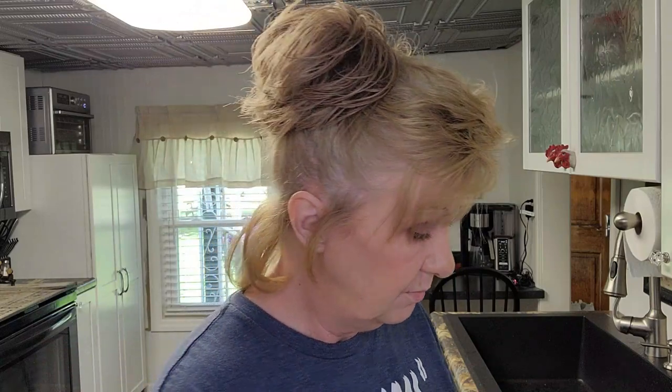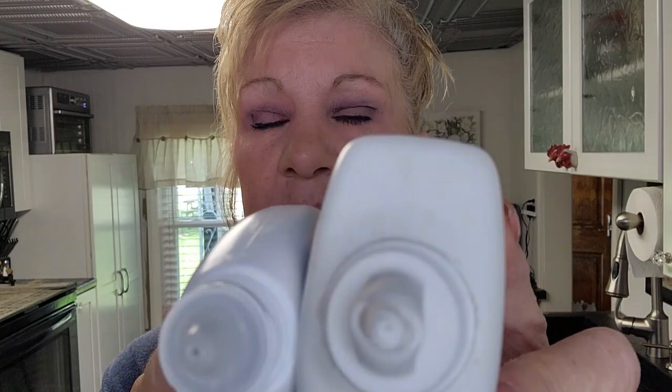Those are my top two denture adhesives and why I like them — they hold fantastic. Even with Fix-it-it Pure, if you want to put some Fix-it-it powder over top, you can and it works great. Now why do I say Fix-it-it powder instead of Polygrip powder? I did a review on Polygrip powder and it was awful — I ended up swallowing it because too much product comes out of the hole. Here's the Fix-it-it and here's the Polygrip — look at the hole sizes. A lot of product comes out of the Polygrip, so I would use the Fix-it-it powder for a better hold.